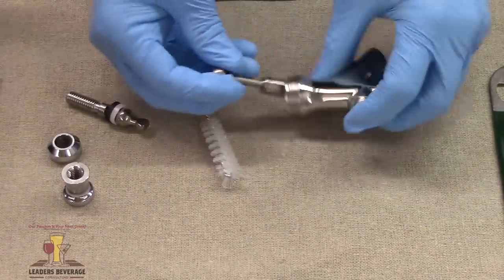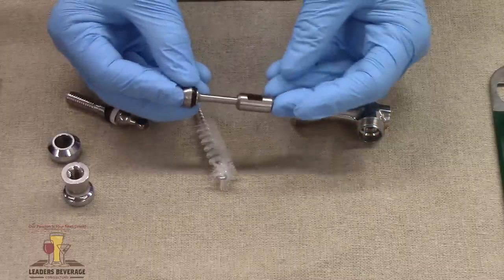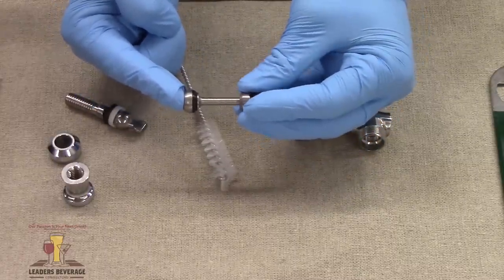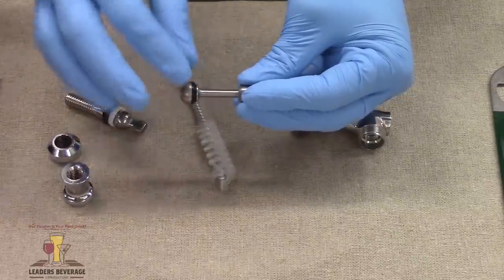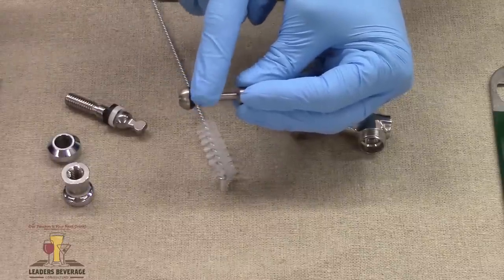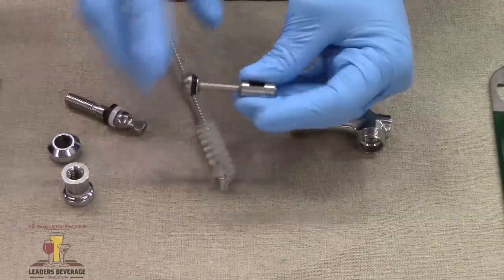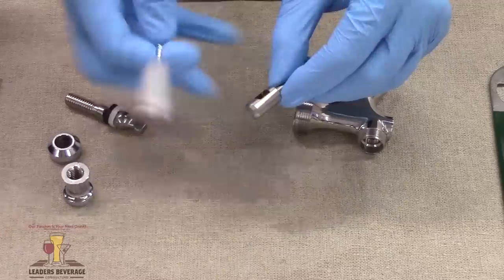Now we're going to take off the faucet shaft assembly. It's called the shaft assembly because it's actually made of three parts — we have the faucet shaft nut at the very back and the seat washer. There's no need to take this all the way apart, but you can still look and make sure there's no problems. If that washer is damaged in any way, it can cause leaking. So we're going to clean this too, and try to get in between and through that hole.